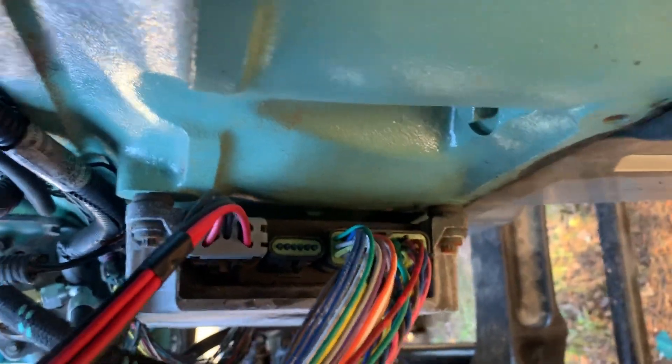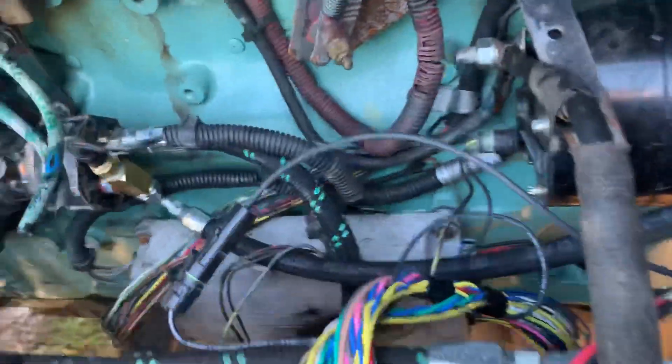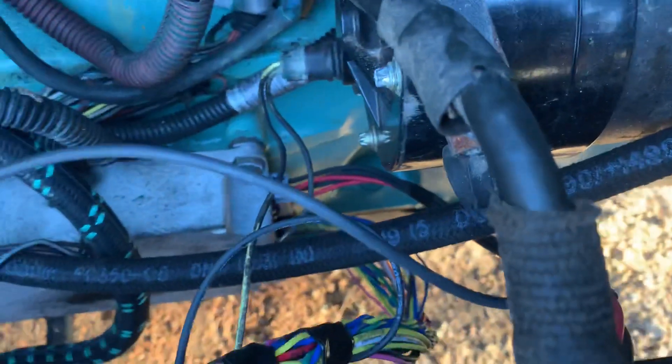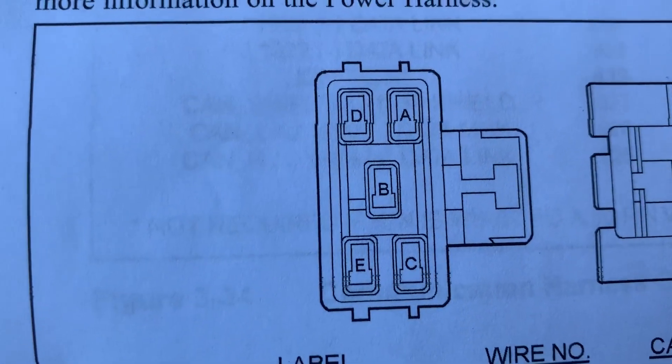I'm going to get the phone down here so you can see how it's plugged in — the connectors go right there. You've got a top connector, a middle connector, and a bottom connector. The middle connector doesn't need anything on it; there's a blank plug that goes in there that they give you — I think that's for a data link — but we're not going to use that.